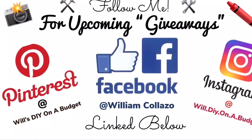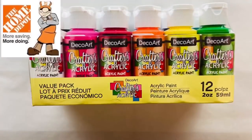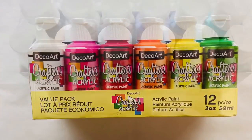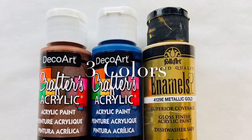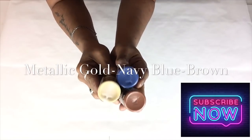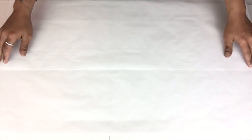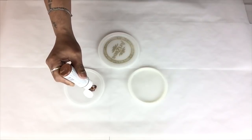Don't forget to follow me on my social media platforms for upcoming DIYs and giveaways. I also purchased this 12-piece acrylic paint set in assorted colors and I'll be using three colors — metallic gold, navy blue, and brown. I'll be using parchment paper to protect my working station, and I'll be using three plastic container lids to apply my paint.